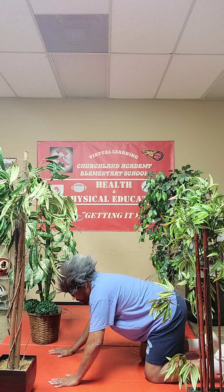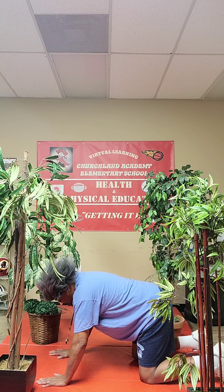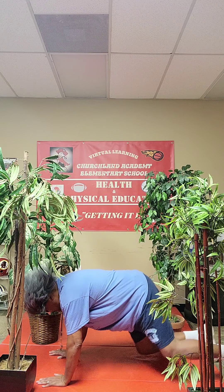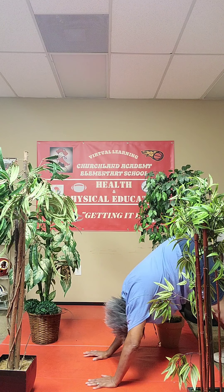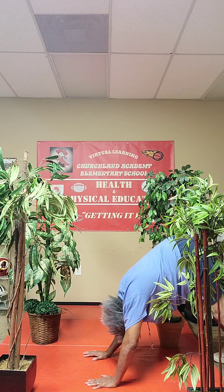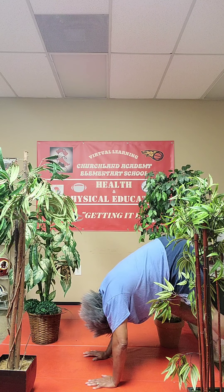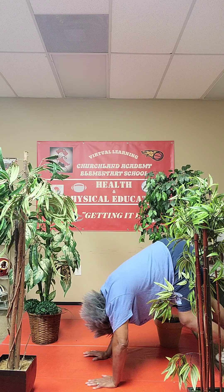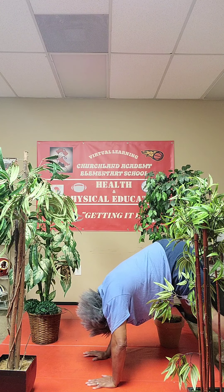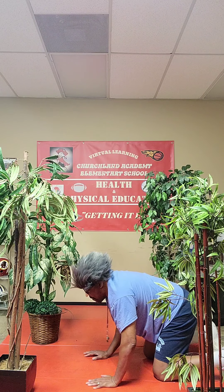Then we're going to go to the downward dog. We're in the floor position, and what we're going to do is kind of push ourselves back, walk ourselves back, and we're going to do the downward dog. Now walk with that dog — alternate them legs. Walk with that dog. Now let's go back down. That's the downward dog.